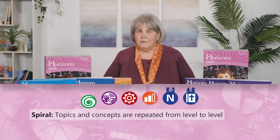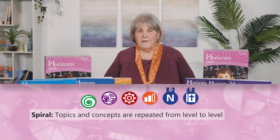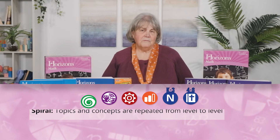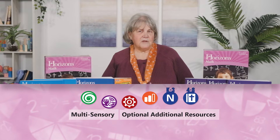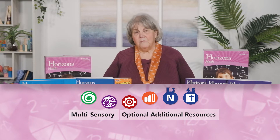Concepts are introduced incrementally, then practiced, developed, and continually reviewed as other concepts are introduced. Carefully balanced, there is an excellent mix of multisensory, manipulative-based instruction and independent student work.